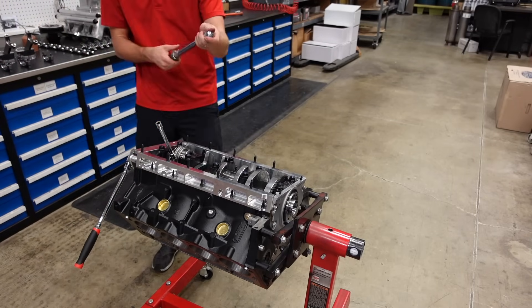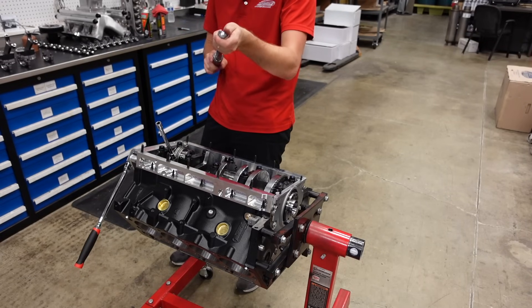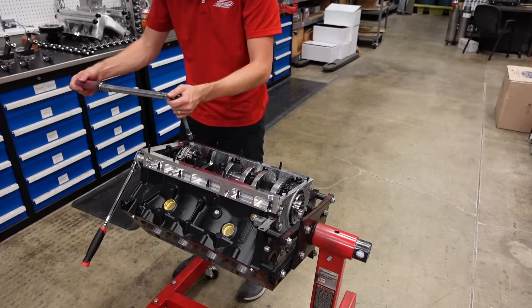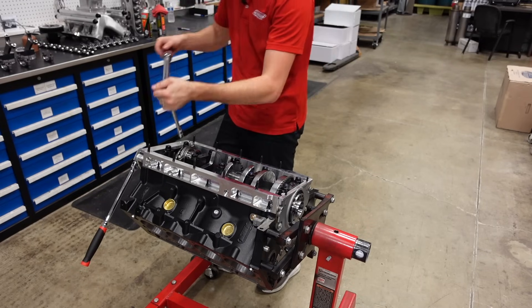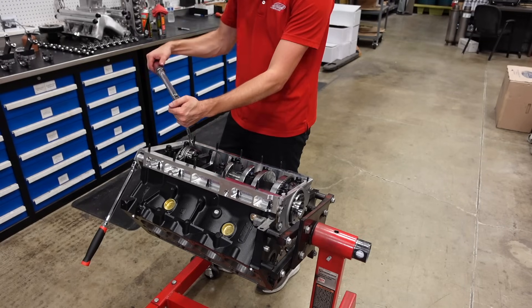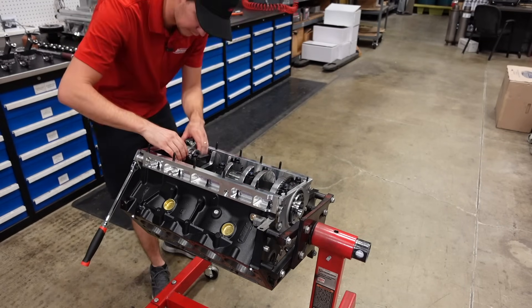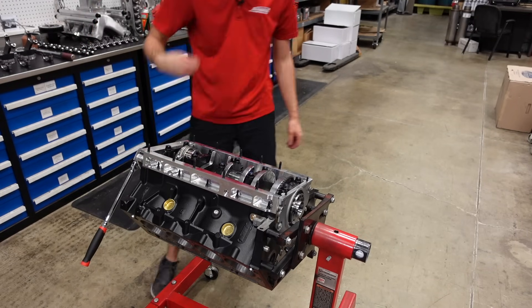These connecting rods have a three-stage torque process: 10 pounds first, followed by 18 pounds, and then followed by 66 degrees. While I'm putting rods and pistons in the motor, I'm just going to do the 10 and 18 pounds, and then when we're done I'll come back and do the full 66 degree torque.